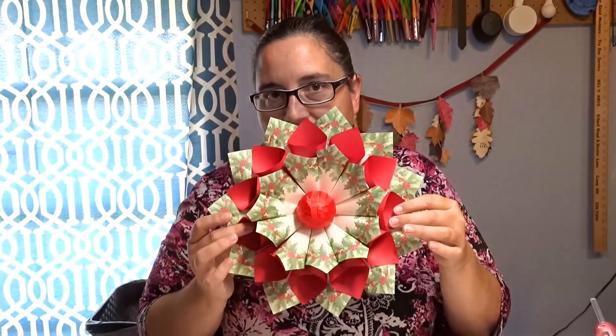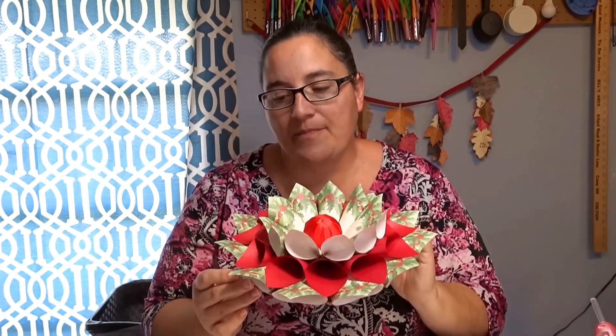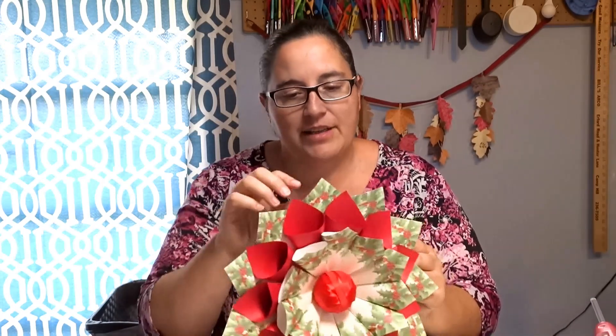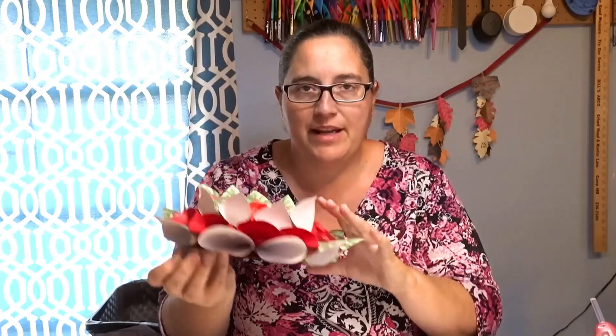Hey everybody, welcome to Crafty Kiera and today we are going to make a holly stationary wall decor piece. This is something you can do if you have some extra paper laying around. It has a holiday print to it — you can do it for any holiday if you want. It's very lightweight, it's easy to hang up. If you have a spot where you don't really want a big wreath or a big display, but want something to give you a little holiday feel, this is a pretty good project to do.